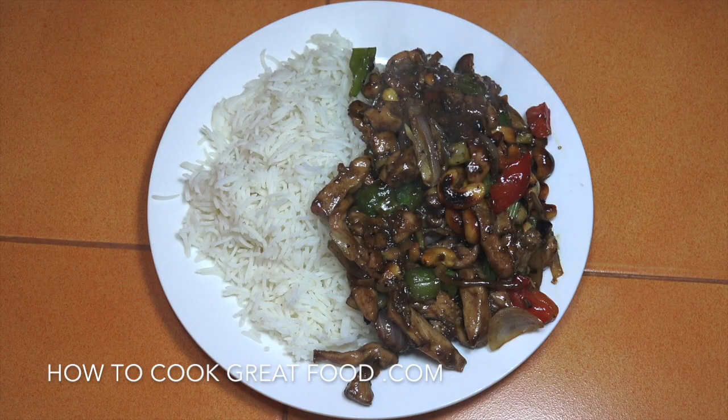Welcome back to howtocookgreatfood.com. If you haven't already, please click that button and subscribe to our channel, and also take time to click the bell icon for notifications. Today on the menu we're going to do a really famous dish — a chicken cashew stir-fry, Chinese styled. I'm serving this with a bit of rice. It's very easy and tastes absolutely wonderful. Let's go take a look at the ingredients.